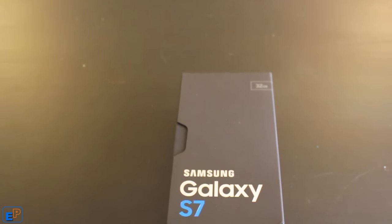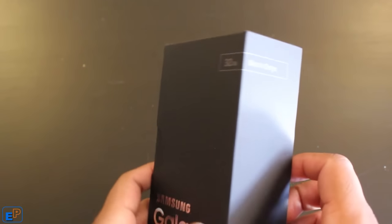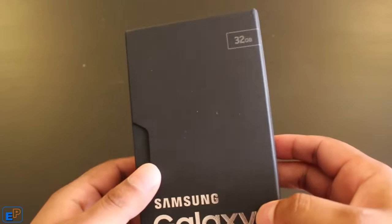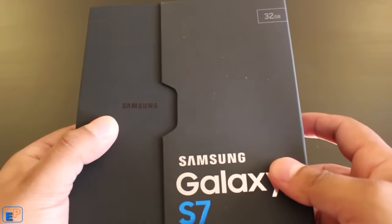The new Samsung Galaxy S7 was released yesterday, and this was delivered to my doorstep this morning. It's a 32GB Black Onyx Samsung Galaxy S7. It's not the Edge that a lot of people have — it's just a regular S7. So I'm just going to open it up and see what it looks like.